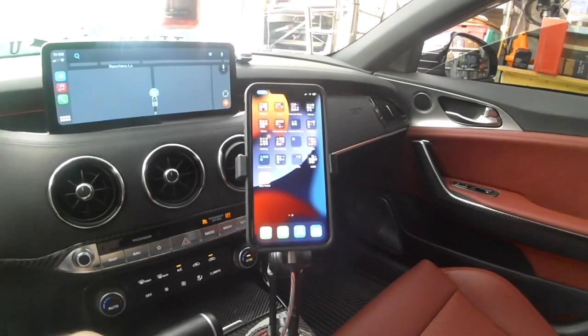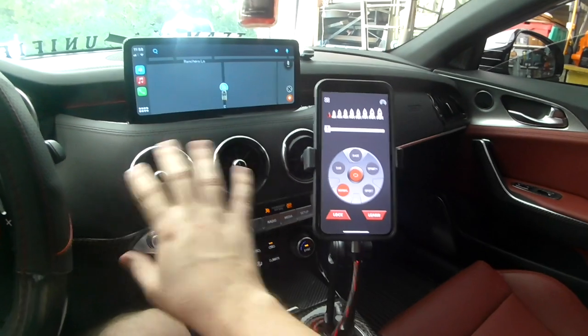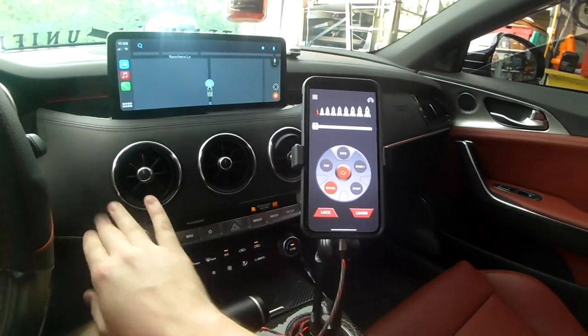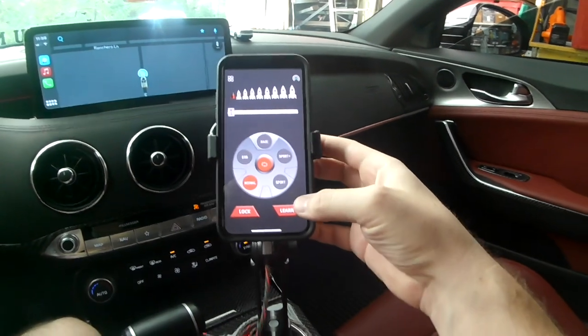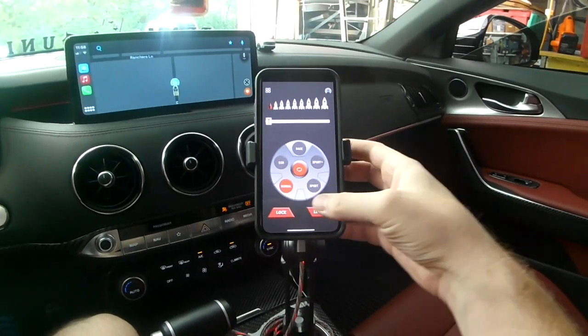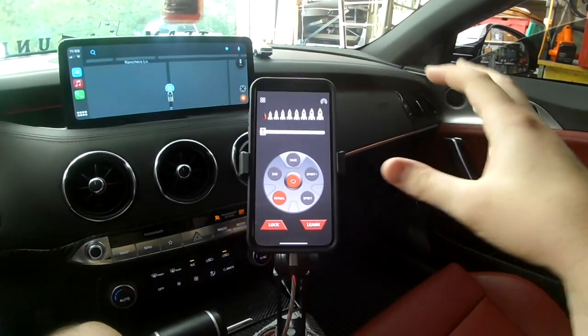Since we got the Bluetooth model, we're going to be running everything off of the app right here instead of the regular controller that would be somewhere on the dash. Inside the app, we've got all of our options. We've got our normal mode, which means the controller would be off and we'd be driving the car just as is.